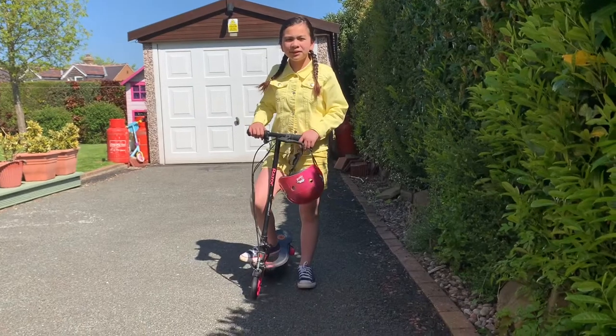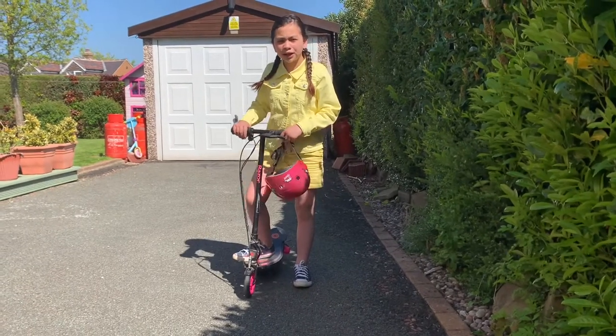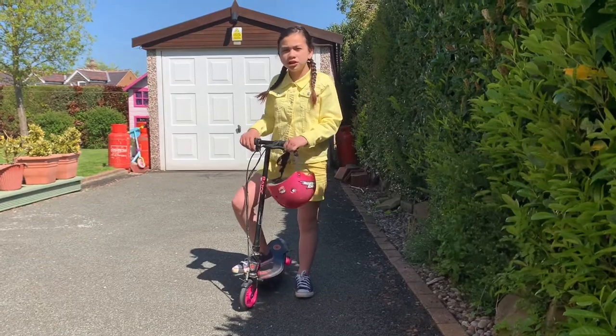Hi guys, welcome to my channel today. I am trying out my electric scooter, so I'm also going to show you how to ride one.